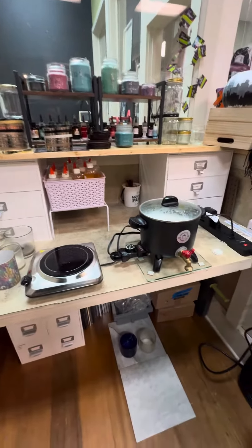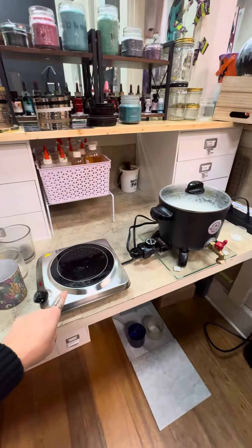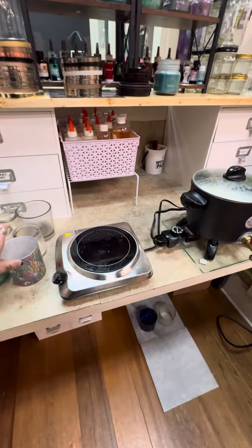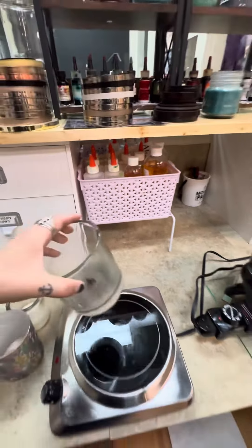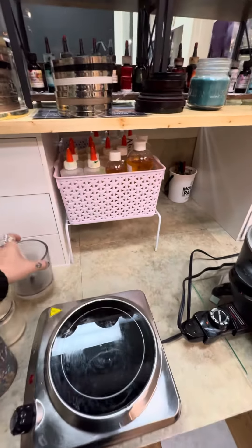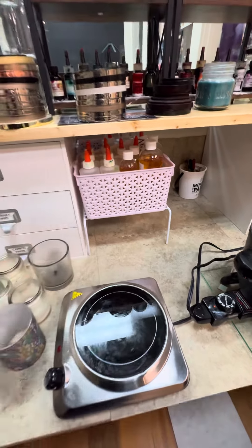Everything that you need for candle making is here. The wax warmer is also right here. If we are going to refill candles, you burn the jar — we're actually recycling some old jars today — so you just heat it up on the burner till it melts and pour it out.